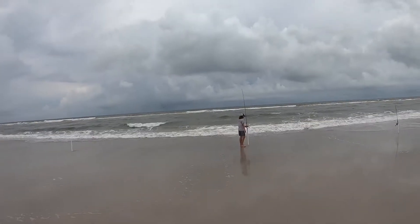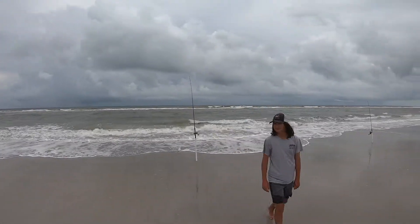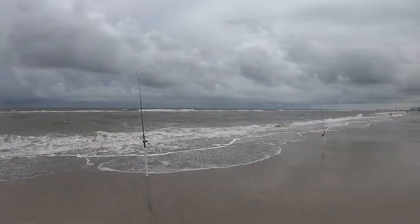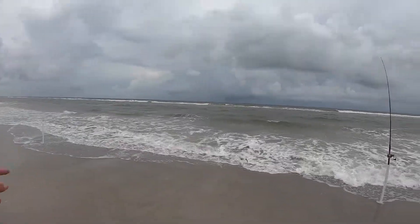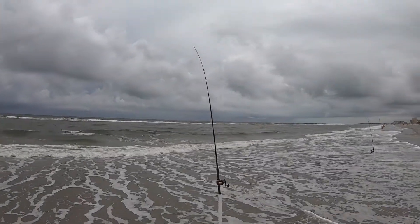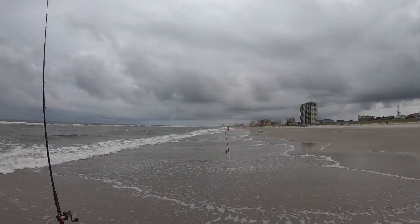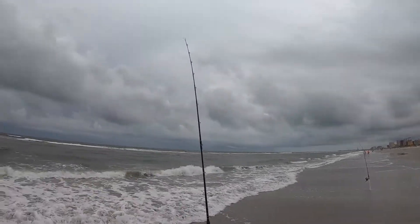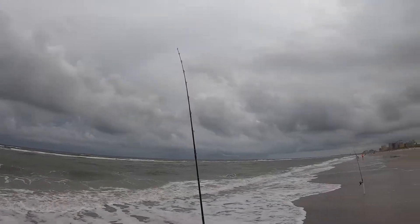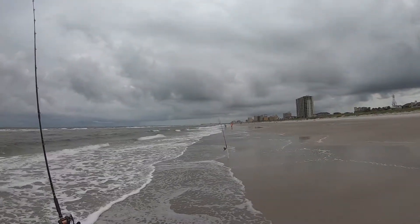I didn't want to film him because I didn't want to put the pressure on him, but he just threw out that first cast and it was really good — went pretty far, no backlash or nothing. One more rod to set up. He's cutting up the live shrimp into small pieces for the pompano rigs, and I got a live bait rig with one whole live shrimp on that one — kind of a fish finder rig.